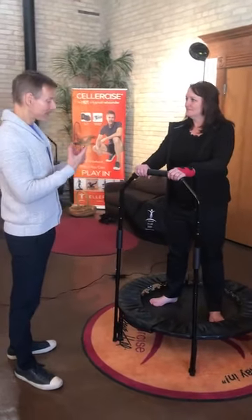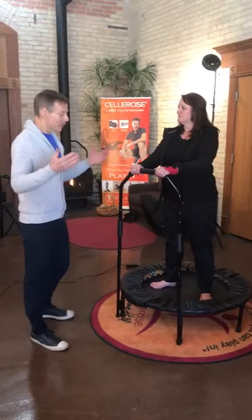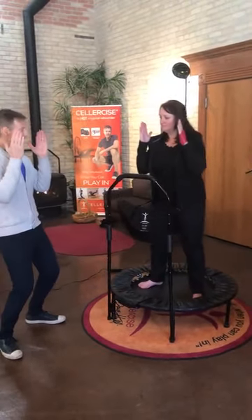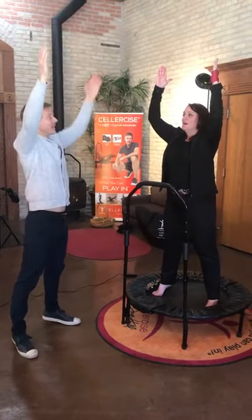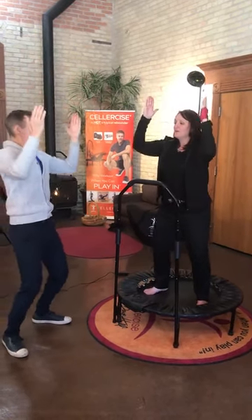All right, so Christine, the first thing we want to do is learn how to oxygenate your body — increase that oxygen. You're going to take your hands and put them right in front of your face. Bend at the knee slightly. You're going to stand up and breathe in through your mouth deeply, open everything up. And then bend at the knee, come down, breathe out again.